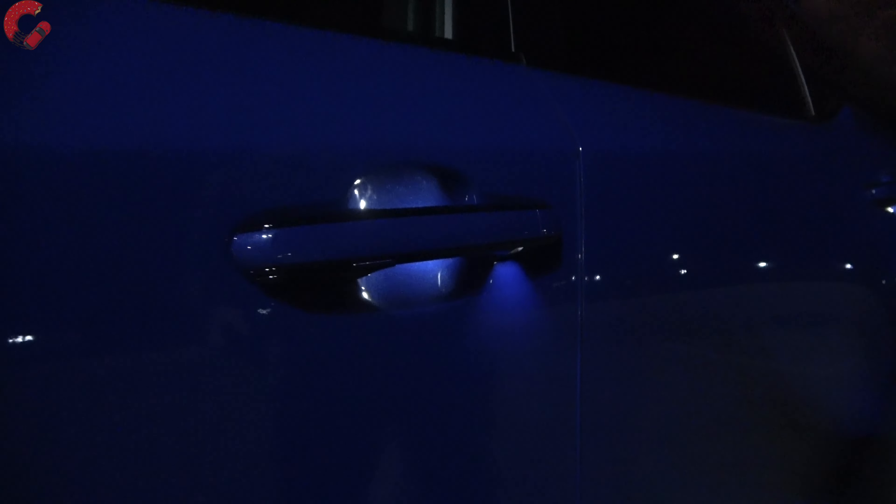This is the F-Sport model, which means we have a blacked-out lower area here and some more aggressive elements on the side. As far as lighting is concerned, you're noticing these premium headlights. We have the premium triple beam LED arrangement, which is about a $1,500 option on the RX. That gives you the triple beams, an LED turn signal indicator, and the LED arrowhead. Every RX does come with LED lighting — it's just going to be a little bit less premium than this particular model.